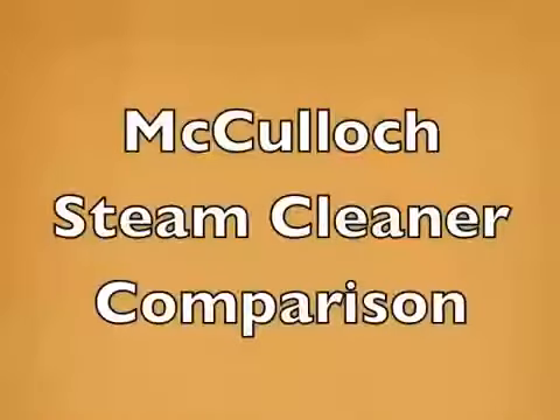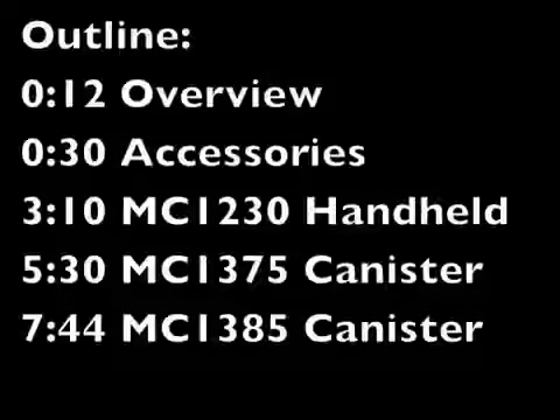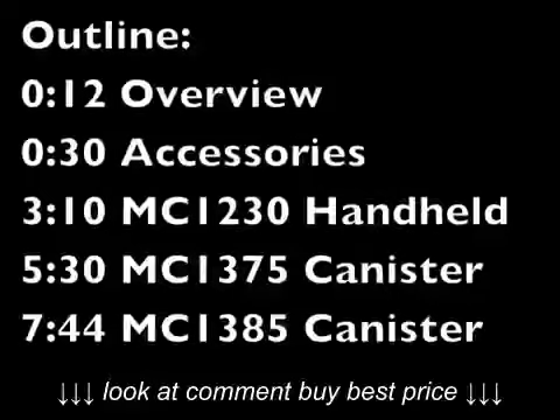Hi everyone. This is a comparison of three different McCulloch steam cleaners. I'm going to show a quick overview of all three, show you the accessories, and then go into a bit of detail about the individual cleaners.